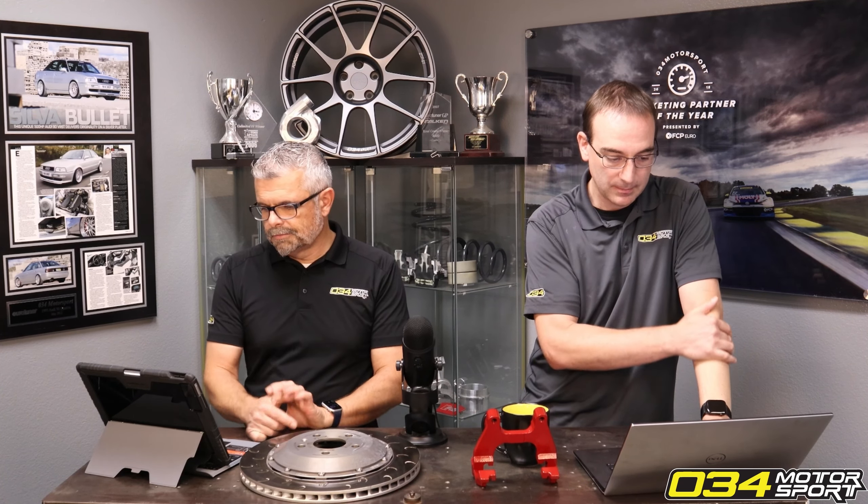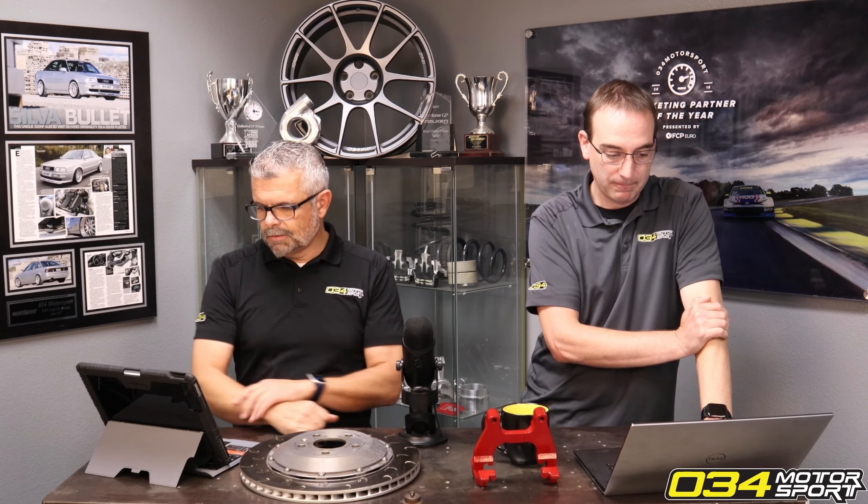Have you received any feedback on front rear sway bars for the C8 A6 Allroad? Marketing says someone on Audizine went from stock to S6 sway bars full stiff and absolutely loves it, and a local A6 Allroad customer has enjoyed running them on stiff. It's a really nice upgrade especially for that application — it's not like lowering your car or making it ride worse. We get really good feedback on all our sway bars.